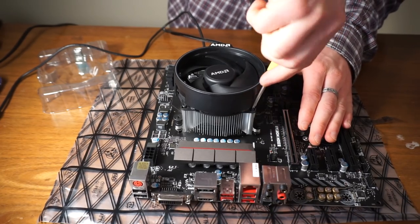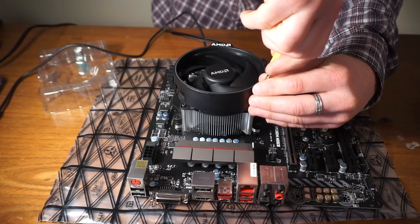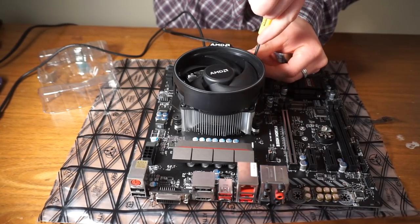The plastic shroud does get in the way a little bit — you can hear the screwdriver actually hitting the plastic shroud a little bit — but it's alright.